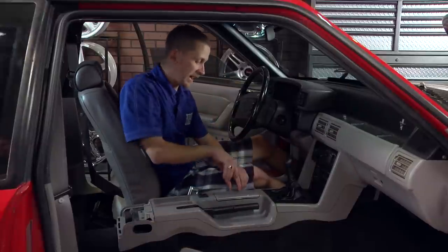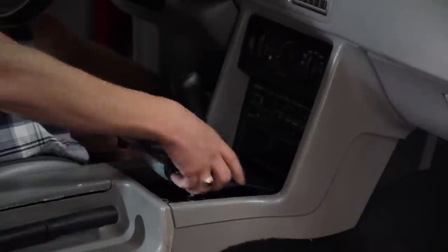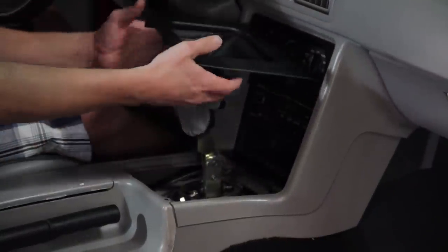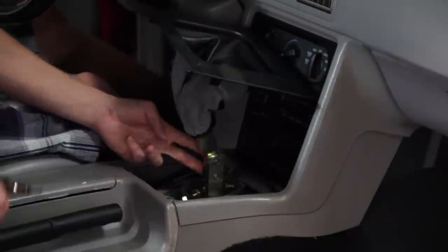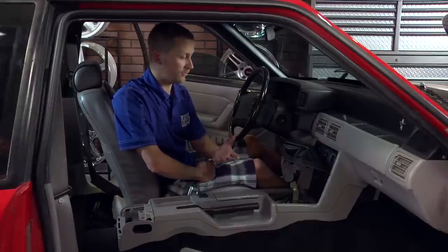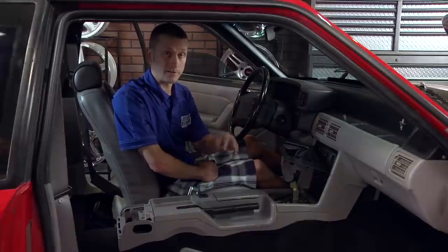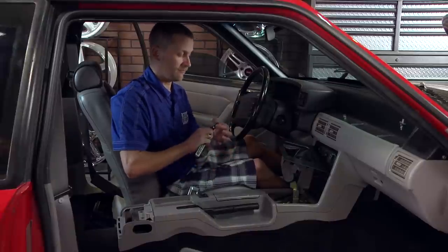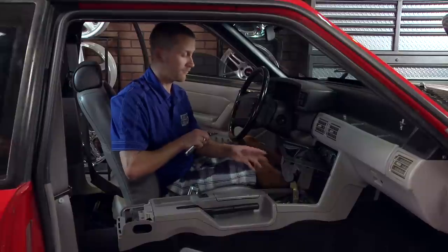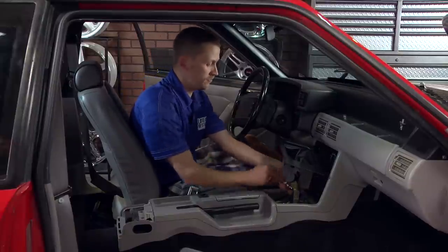Now we'll move up to the shifter handle. Just pop up your shifter boot and bezel, pick it up, and then remove the two bolts that hold on your shifter handle. Every shifter is going to have different hardware holding it on, so you're going to use anywhere from a 10-millimeter to 13-millimeter socket, or even an Allen head socket for some aftermarket shifters. Remove those two bolts to get the handle out of the way.